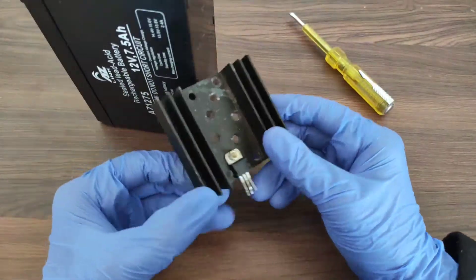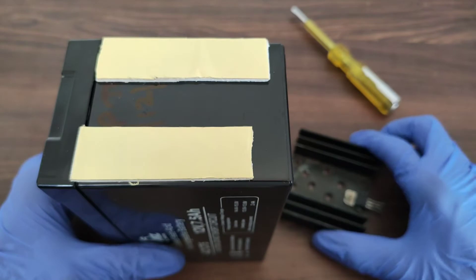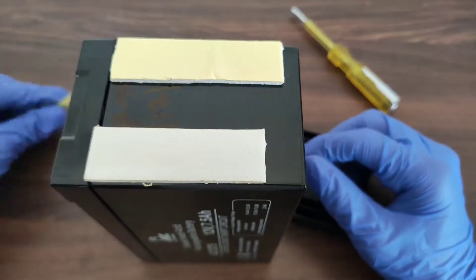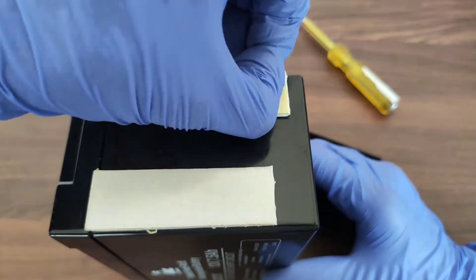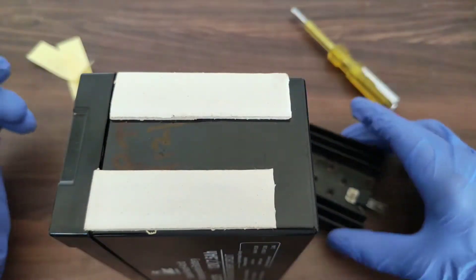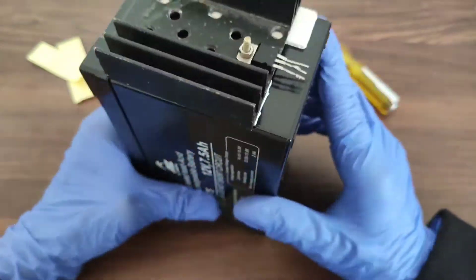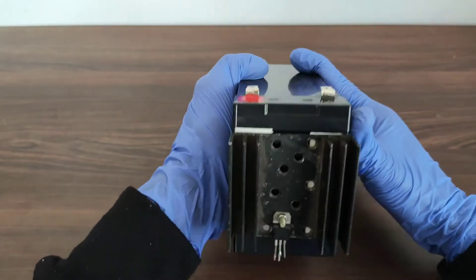After fixing the IC on the heat sink, let's peel off the outer layer of the two-sided tape so that we can stick the heat sink on the battery. Now we can proceed to do the connections on the IC.